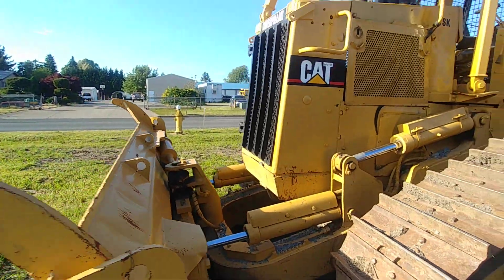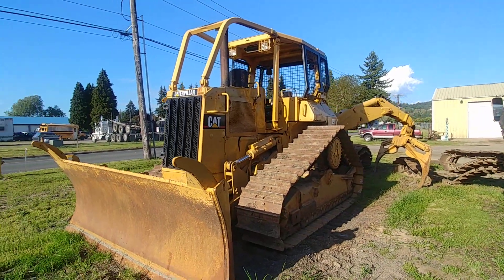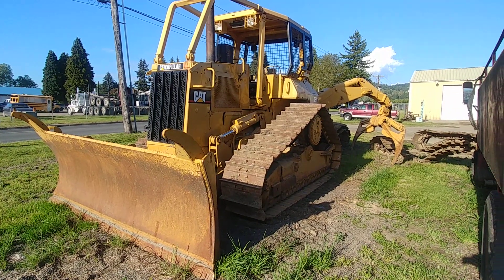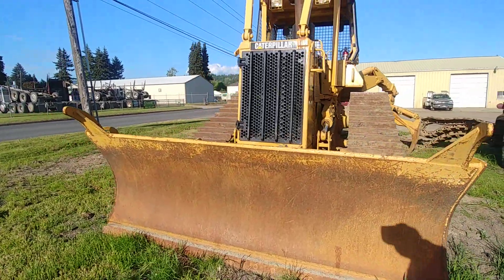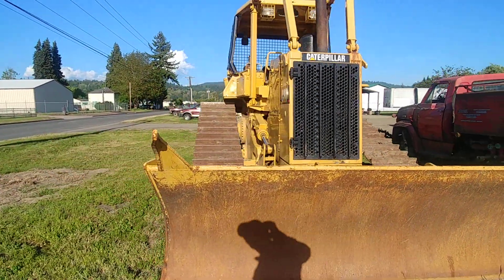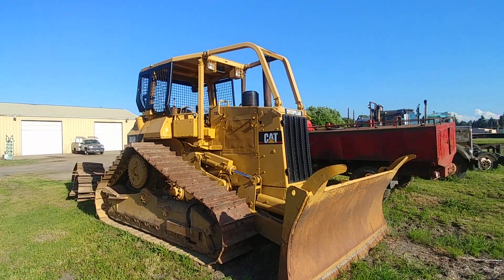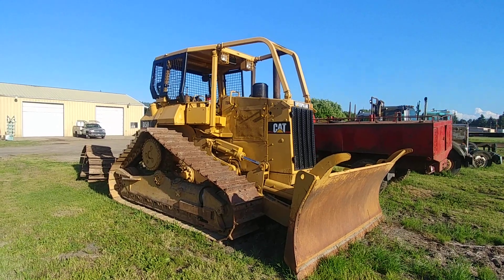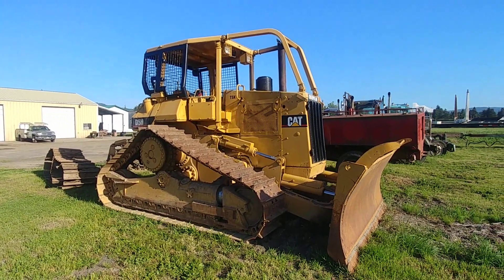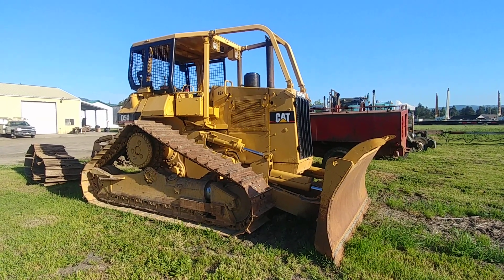Wonder how much the undercarriage for this would cost — eight grand? I have no idea. Well, there it is. I guess that other one that I videoed must have been a D5 too, so they're the same size. I will talk to you guys later — have fun and be safe.